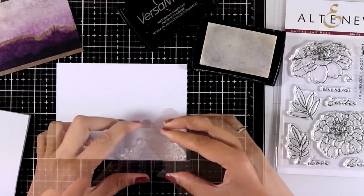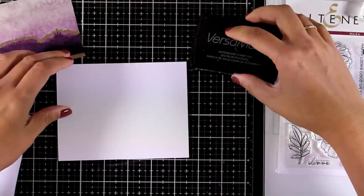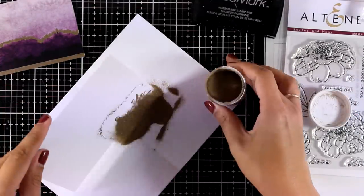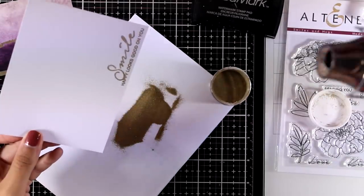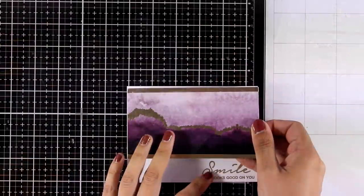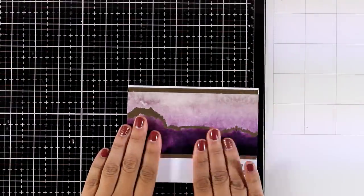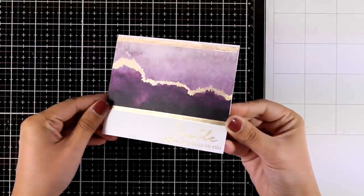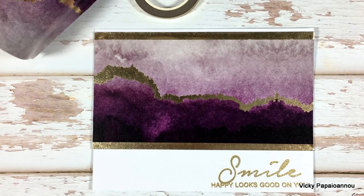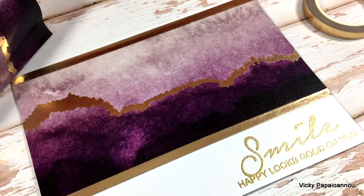Now I'm going to add the sentiment at the very bottom of my card front. I'm going to stamp it with Versa Mark and then emboss it with antique gold embossing powder. The sentiment comes from an Altenew stamp set called Smiles and Hugs — I'm using the one that says 'smile, happy looks good on you.' To finish off the card I'm sticking the panel on top of my card base, and I've also added one more thin strip of gold washi tape at the top of my panel. I love that with these gorgeous designs you can put together cards in no time.